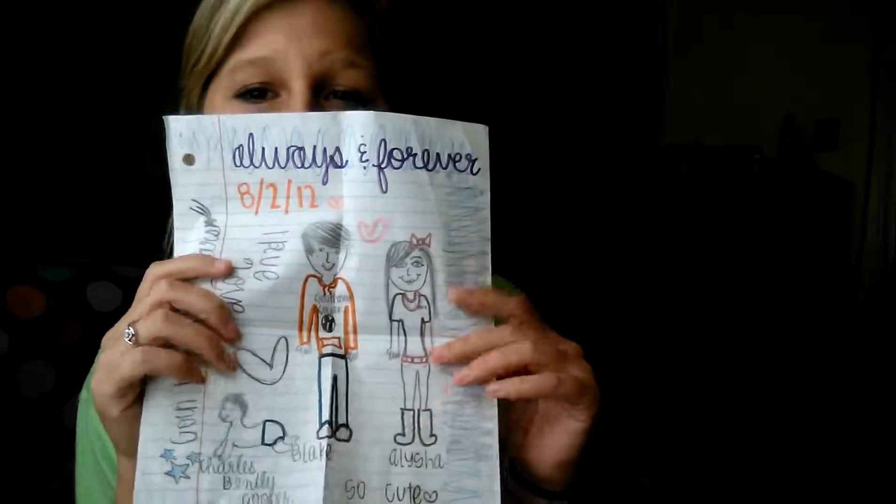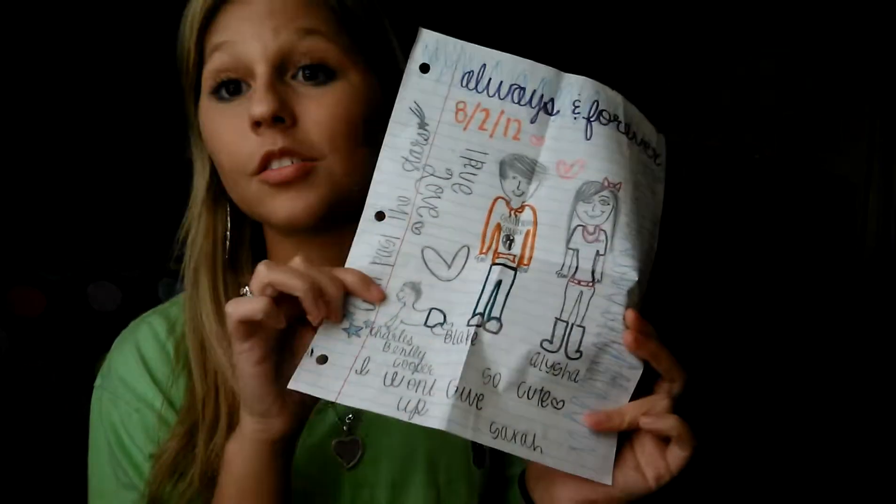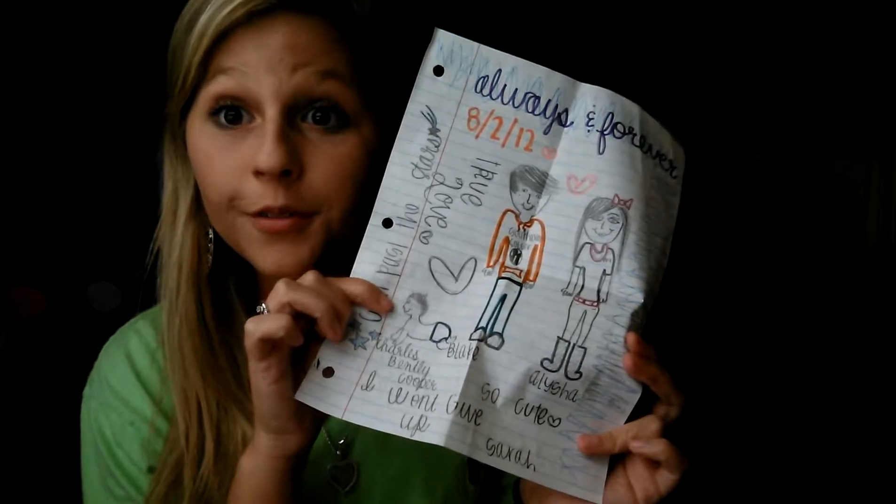There's a bunch of notes in there, and then this one — he wrote me a note card. He's a really good drawer. I also drew this a couple months ago. And this is a picture of me and him on the day we started dating, and a baby — because who knows if we're gonna have a baby together.